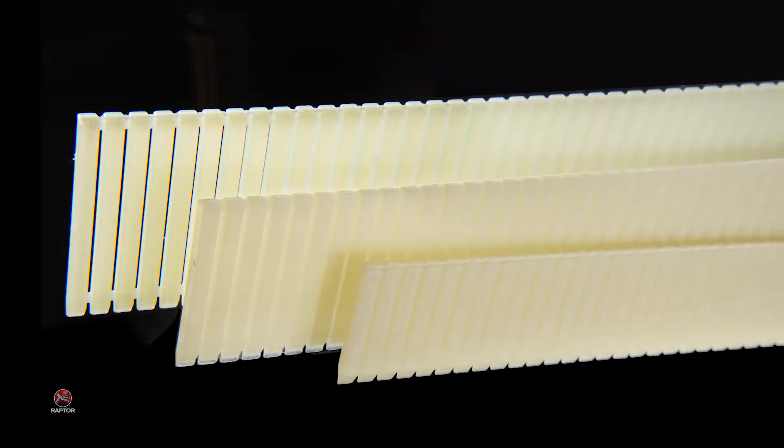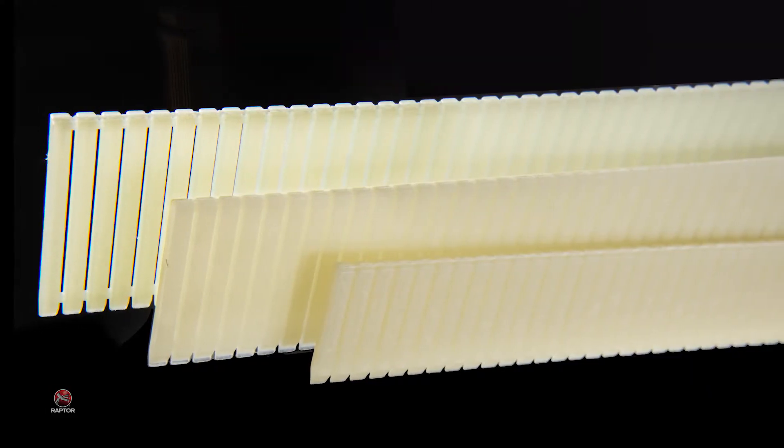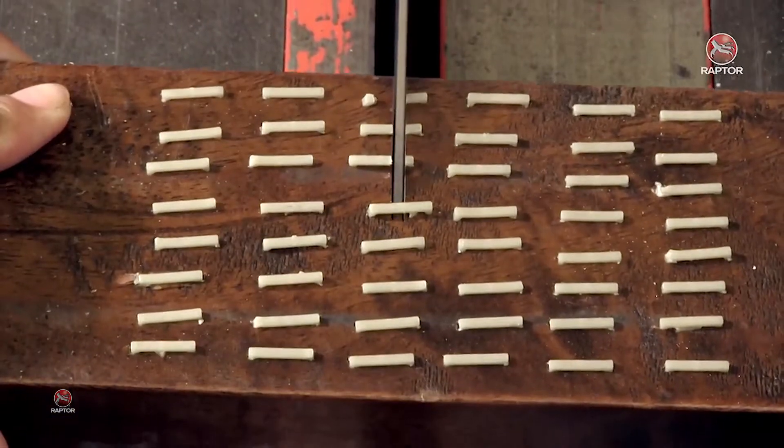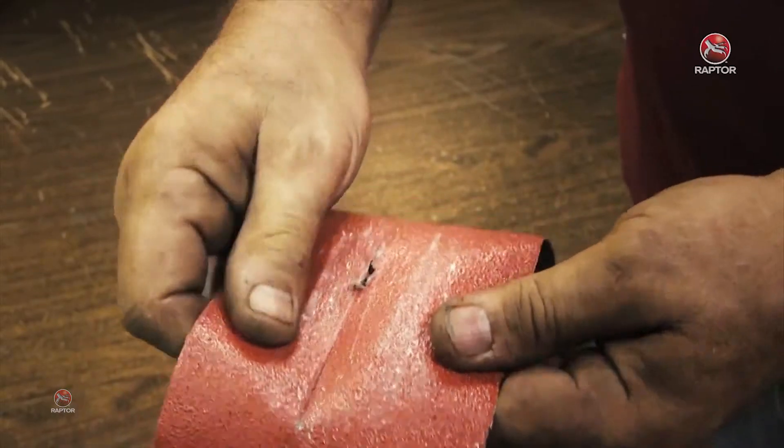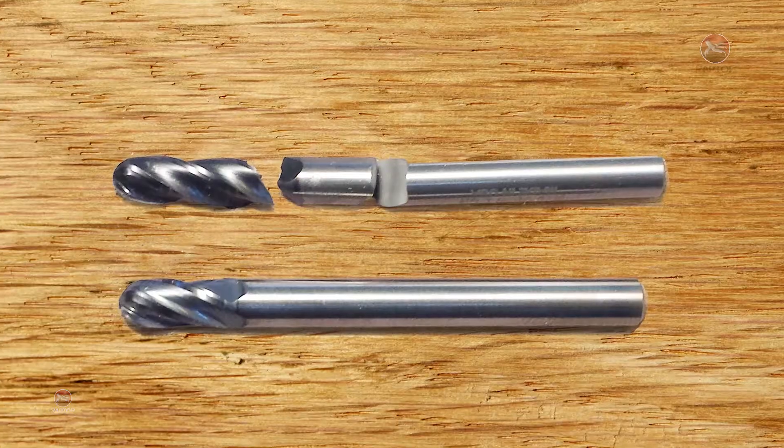then you really need to consider testing Raptor composite nails. Raptor composite nails are completely non-metal and they can be sanded, sawed, or routered. Therefore, Raptor nails eliminate damaged sanding belts, saw blades, and router bits.